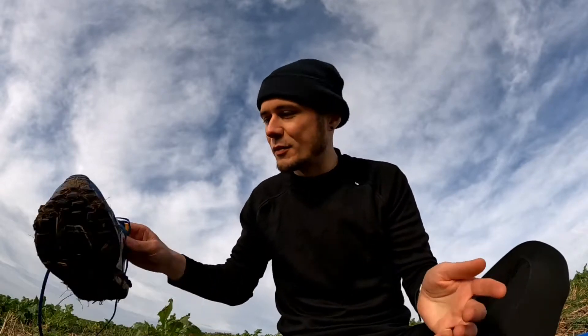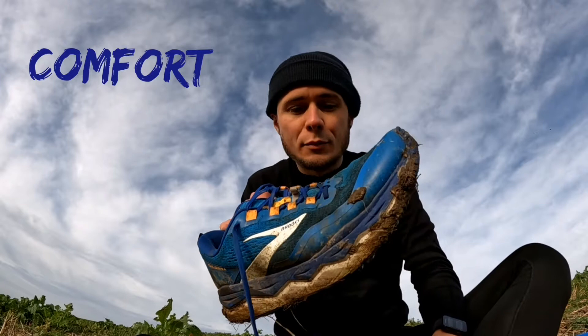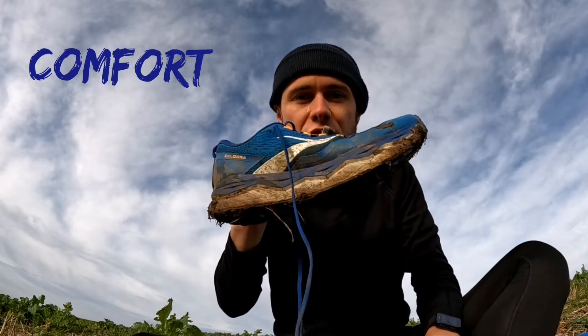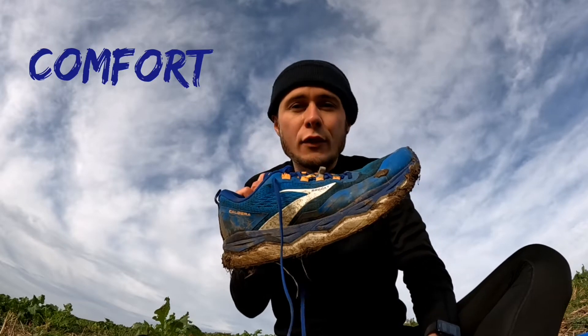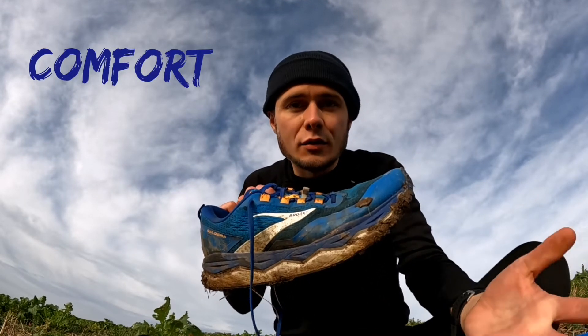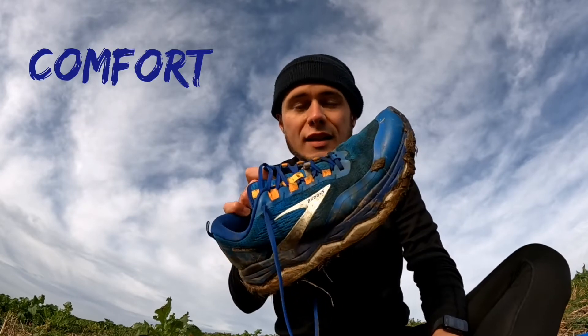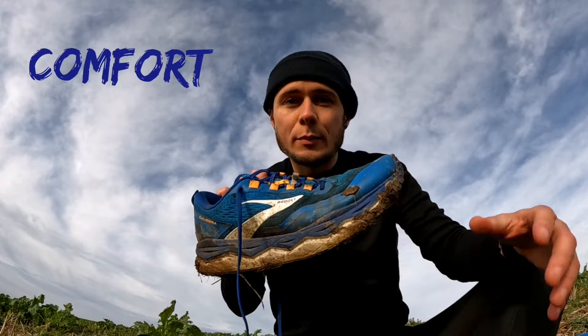I'm going to review them across four key factors: comfort, durability, versatility, and affordability. Starting with comfort — they're a really comfortable shoe overall, probably my most comfortable trail shoe. They've got really nice cushioning which lasts for long distances. You feel well supported over 50k and 60k, the longest I've done in them, and it really feels easier on the joints compared to some other shoes.